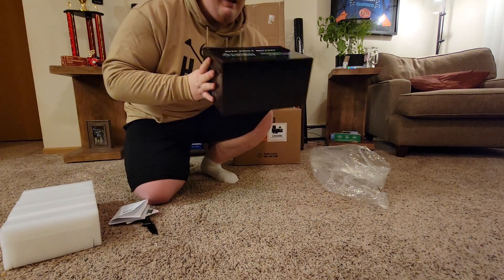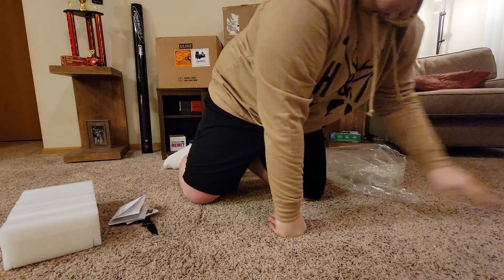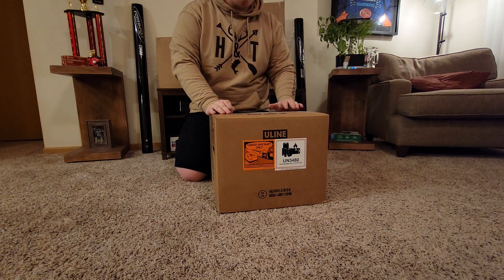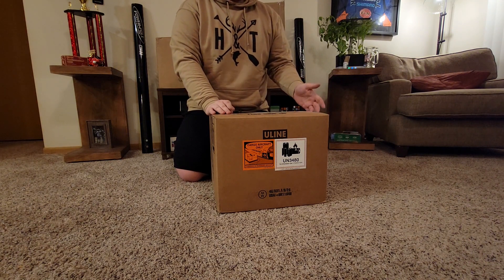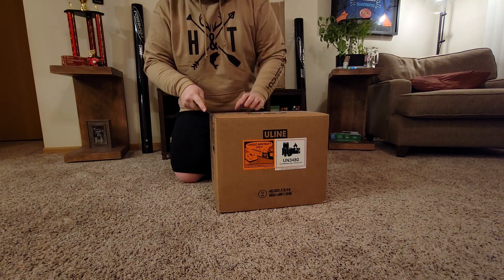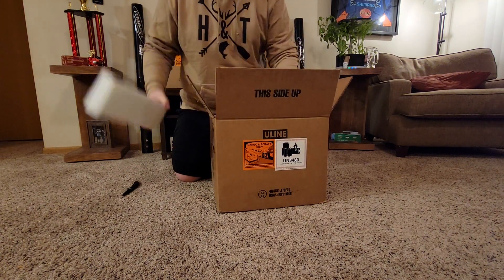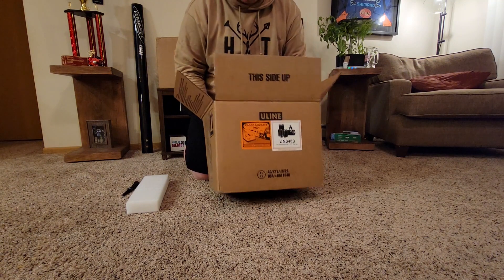Let's get into the lithium batteries for my trolling motor. Now my trolling motor is 36 volts — to get 36 volts you usually have to have three 12 volts. But with our lithium batteries that is not going to be the case; we're only running two. And there's something kind of cool — there's a box inside a box.